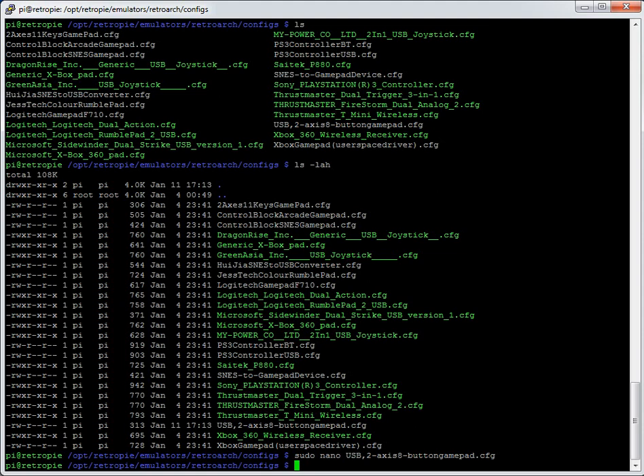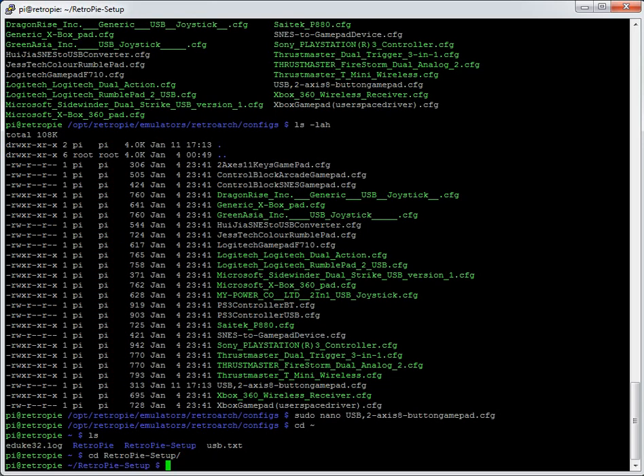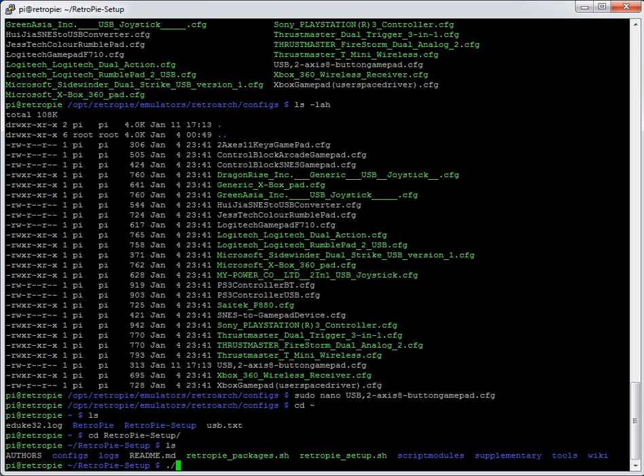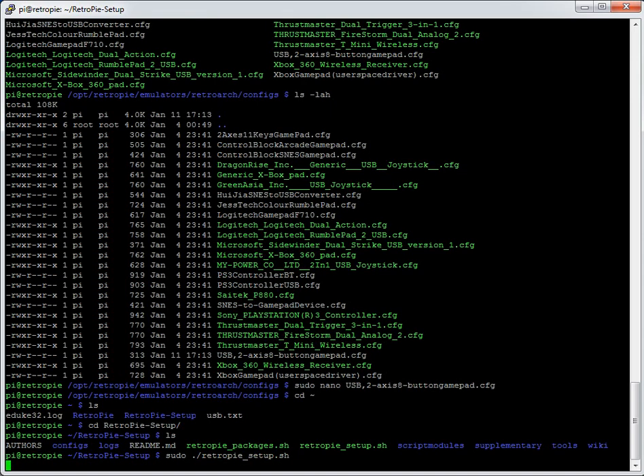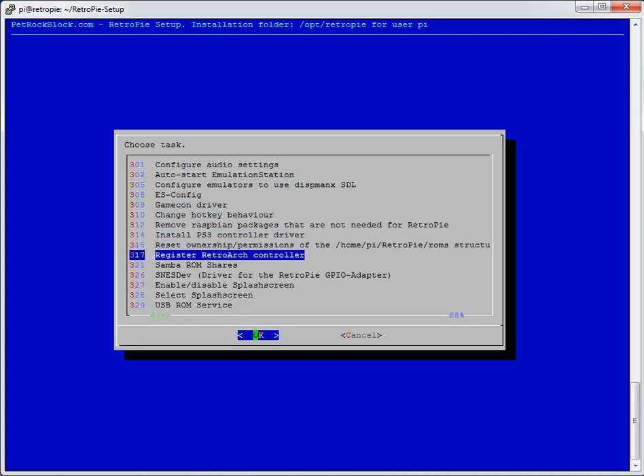I'm going back to the home directory with `cd ~` and then back into RetroPie-setup. I'll run `sudo ./retropie_setup.sh` again. It'll probably complain about space — I'll just press yes. Then go to Setup and register RetroArch controller.